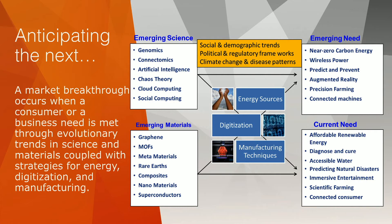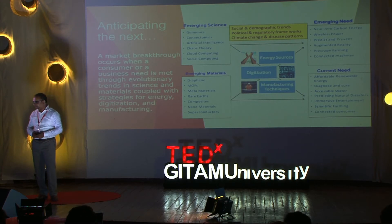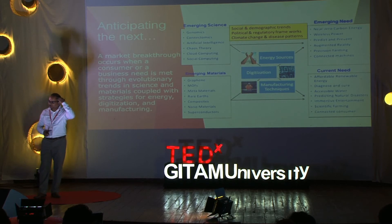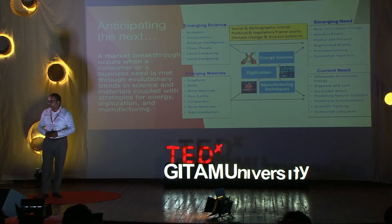With that knowledge, how do I anticipate the next opportunity? This is a map I have created, and equivalent maps can be created by each of you based on the same principle: What are the emerging sciences? What are the emerging materials? What are the markets they will serve today and tomorrow? Can we anticipate those? That's how we create the future.